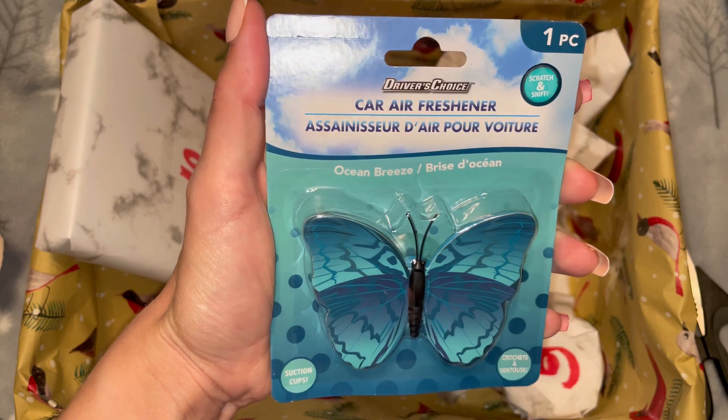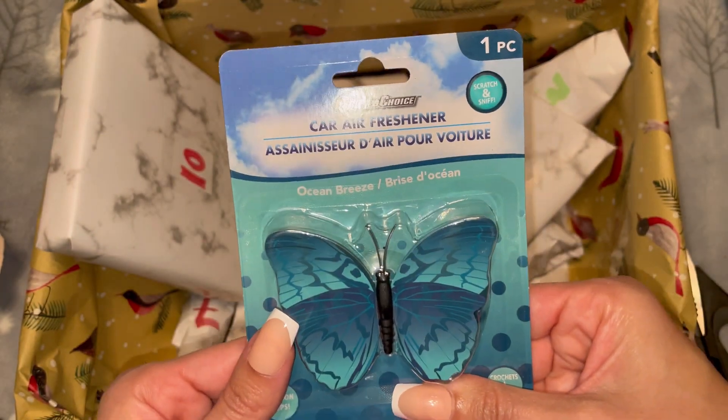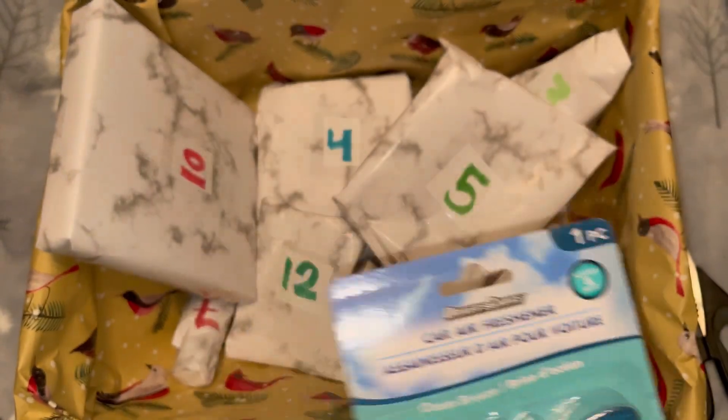Our first little gift in the advent calendar is a car air freshener. It is in the shape of a butterfly — a little suction cup thing — and the scent is ocean breeze. I'll give it a little sniff... it smells nice, it smells fresh. No complaints here, that is a pretty good gift for day number one.